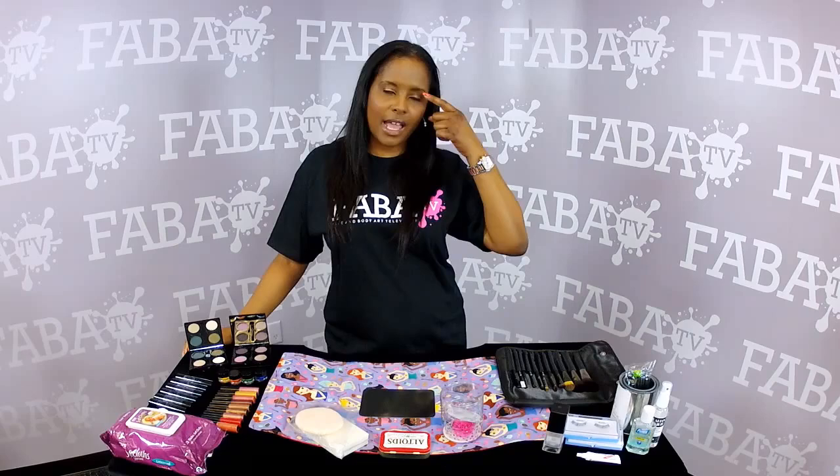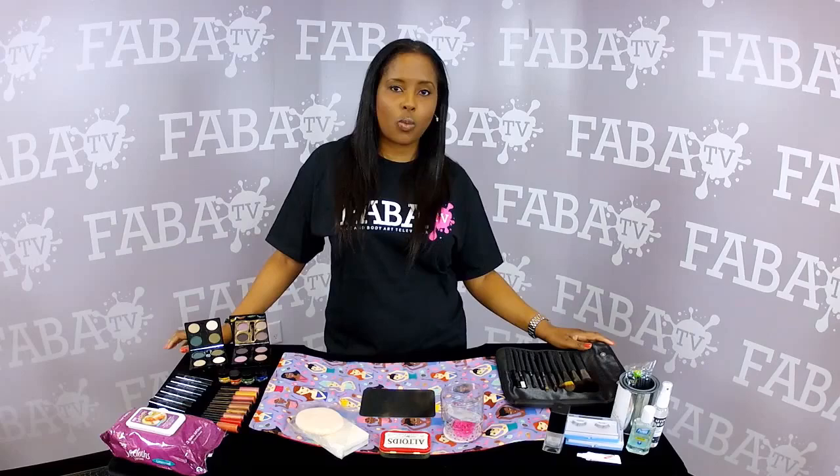When you're applying powder under the eye to catch the falling eye shadow, make sure that your powder is not too light, because most people like to use a white or yellow colored powder that's very light, so you want to make sure you don't go too light.